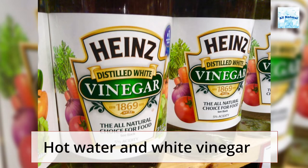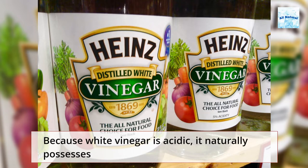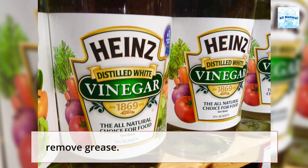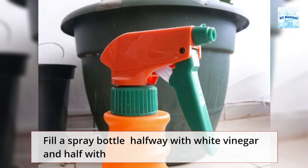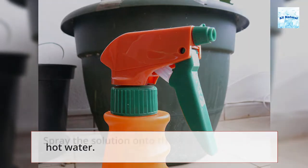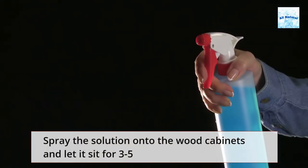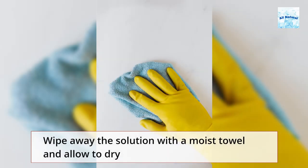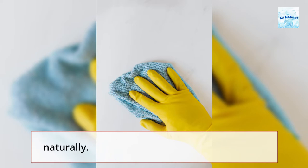Hot water and white vinegar: Because white vinegar is acidic, it naturally possesses degreasing characteristics, making it a fantastic natural way to remove grease. Fill a spray bottle halfway with white vinegar and half with hot water. Spray the solution onto the wood cabinets and let it sit for 3 to 5 minutes. Wipe away the solution with a moist towel and allow to dry naturally.